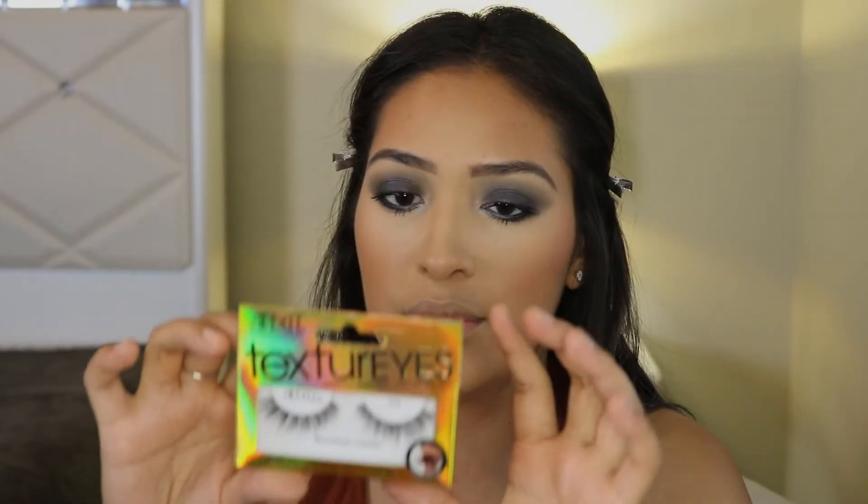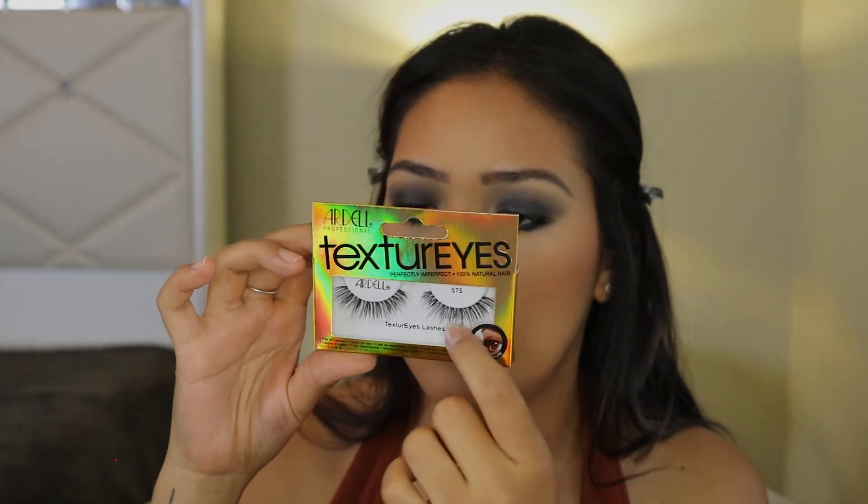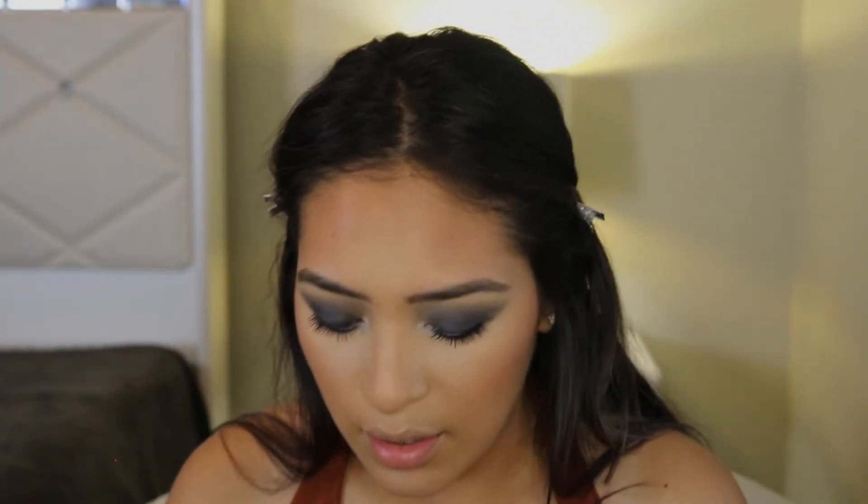I feel very glam with this look. For lashes I'm going to be using the Ardell Professional Lashes in style 575. I like these lashes a lot — they are natural but glam. Natural but glam, that's the thing here.